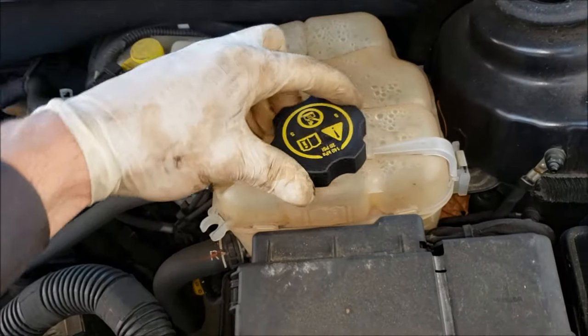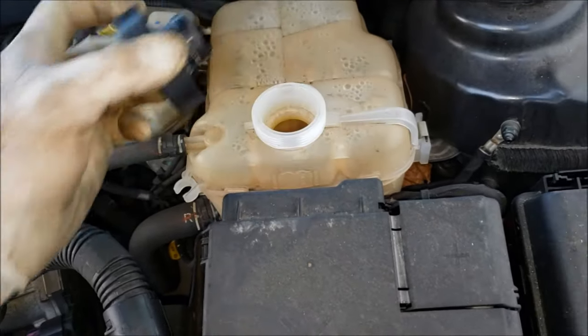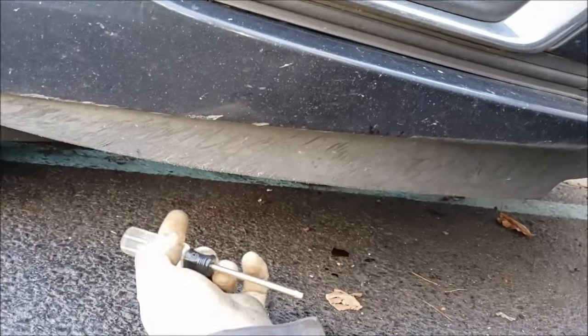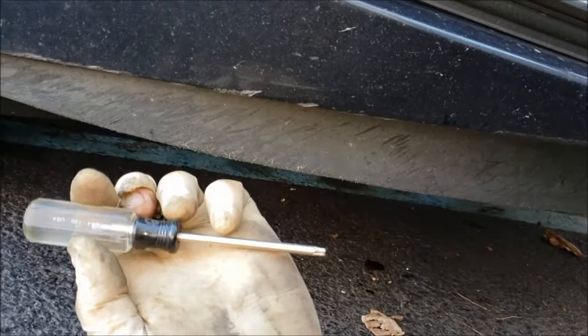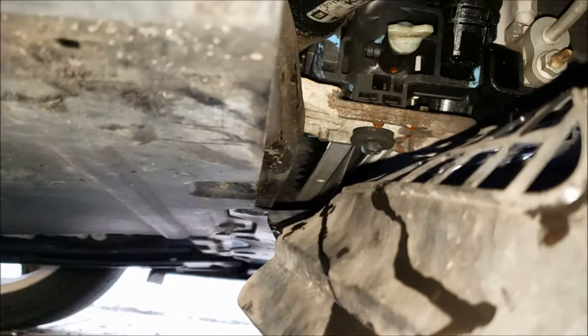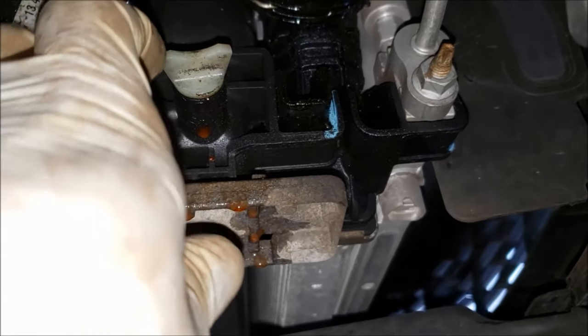You're going to start by relieving the pressure in the cooling system, if it has any, by slowly removing this cap. Now this part's optional, but if you don't want to make a mess, you can get yourself a drain pan and then come down on the passenger side front and using a T20 Torx, remove this one screw from this cover here. Then you can reach behind here and get to the petcock right there. Basically crack that petcock loose a couple turns and that'll drain out. You might need to get some pliers on it if it's too tight.